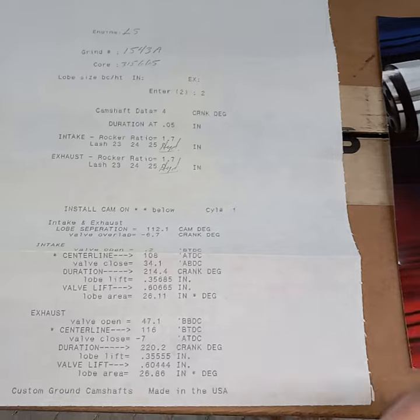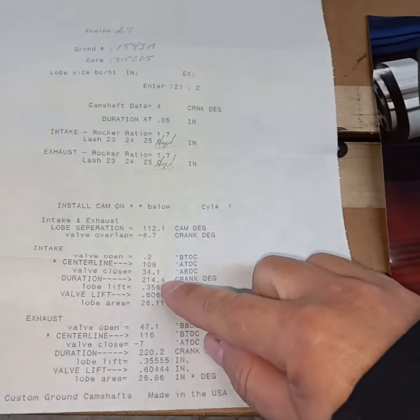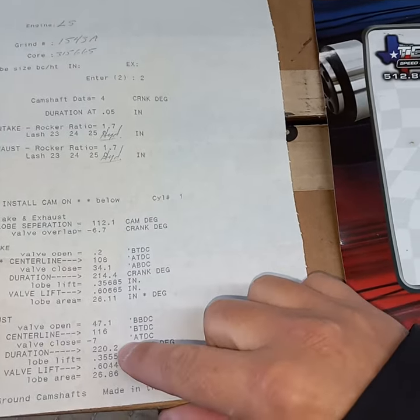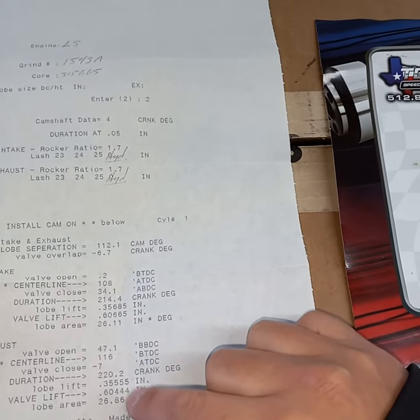Slightly different from what the normal specs are. It's a custom grind I bought from someone, but you can see it's on a 112, four degrees advance, 214, 220. Pretty close in spec there. 606, 604.